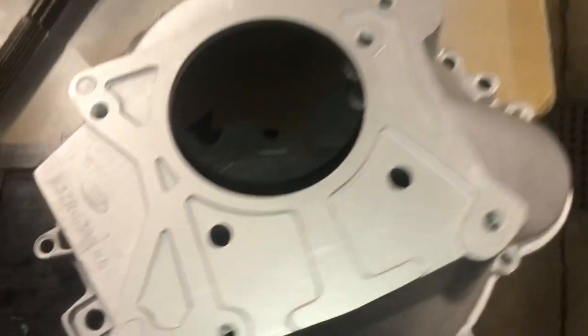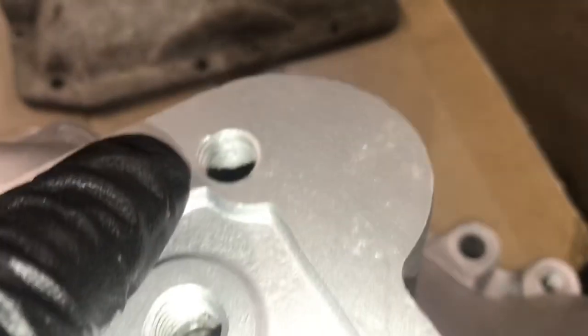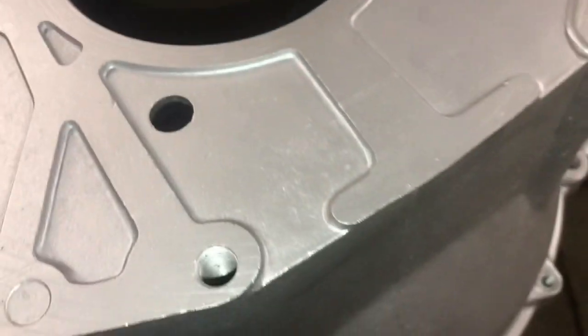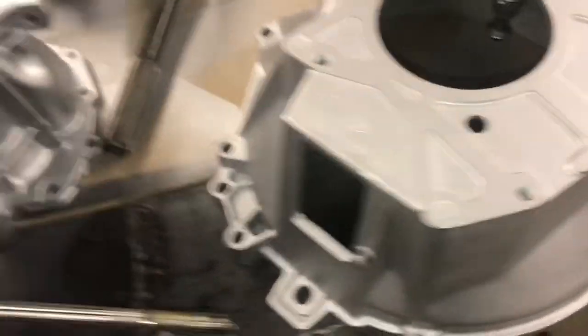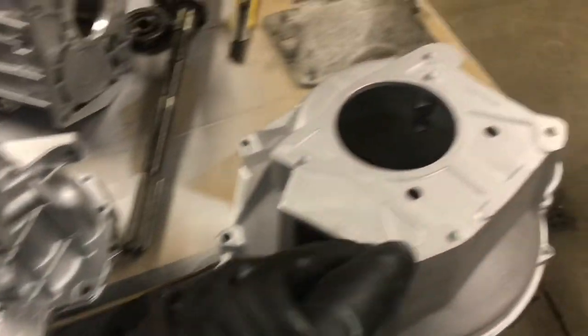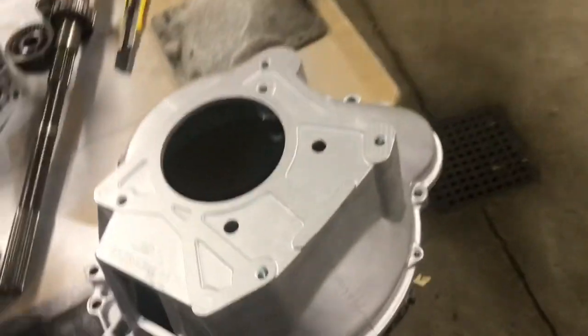When you tap a good bell housing you hear a nice clean bell sound — aluminum with a crack will have a dead, rattling sound instead. You also always want to check the threads. This one needs to be chased and probably needs a helicoil. These are M12 threads and everybody always sticks standard bolts in there thinking that's correct, and it's not.